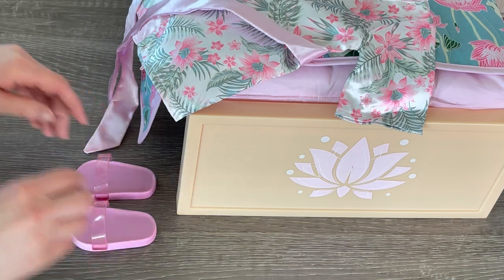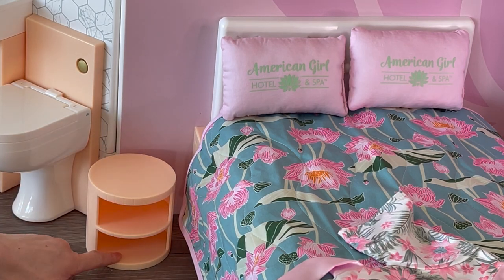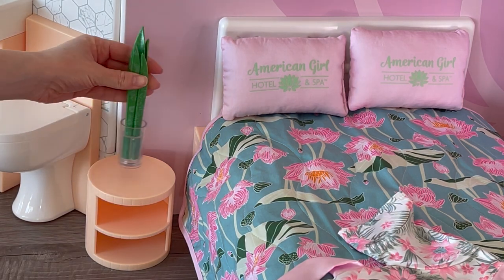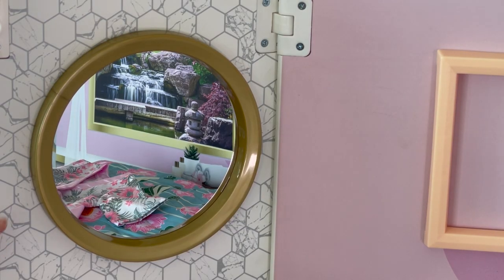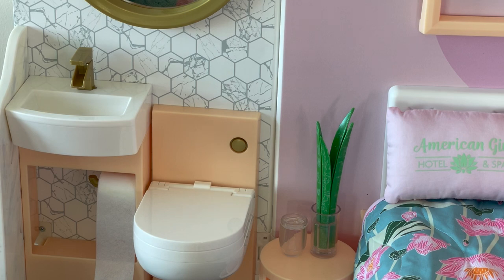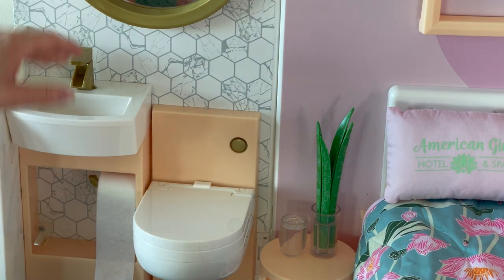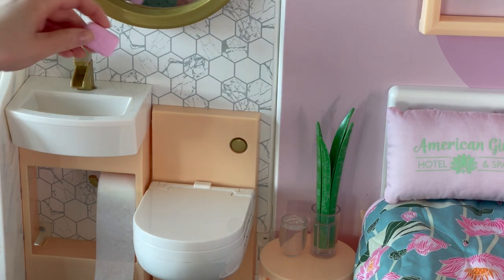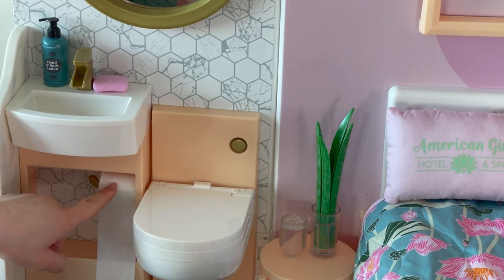The set also comes with some pink slippers. This side table could be used in both the spa section and the hotel section — there are some shelving units and a section over by the top to display items. We have a plant going over by the side and right next to it a glass of water. Right next to the bedroom we have the bathroom section with a main feature mirror over in the middle and the wallpaper looks like tiled decor. Below the mirror we have the toilet and the sink — the toilet folds up for storage. The tap does move from side to side. We'll add a bar of soap and some hand and body lotion, and there's a toilet roll just next to the toilet.